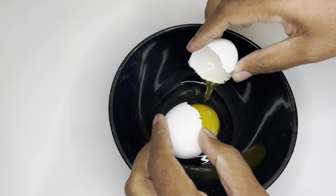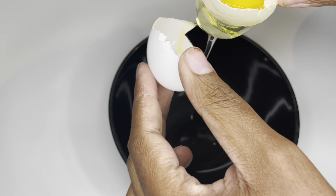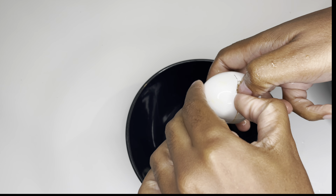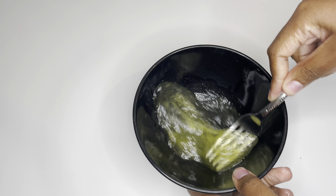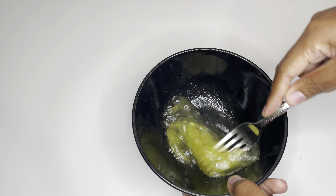I start off by taking two regular old eggs and cracking them, getting that yolk out because I just want the egg white. Then I add in some oil — I'm using olive oil — and mix it all together. This is pretty much the base of my protein treatment. Then I'm gonna shampoo, condition, and deep condition my hair.